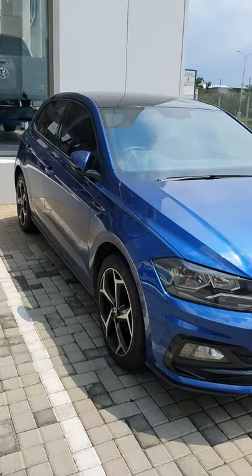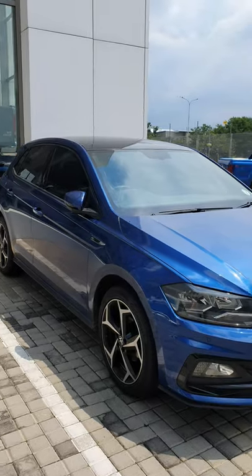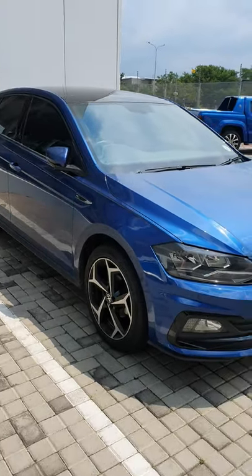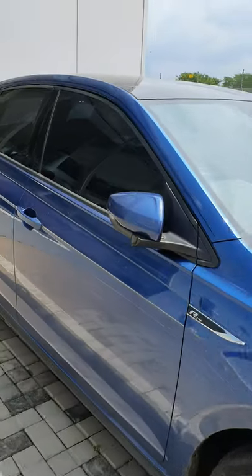I sent this picture to a client this morning — they wanted this exact car, I found it, and the deal is done. There was a bee that almost attacked me just now, so let me quickly show you.